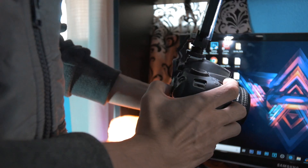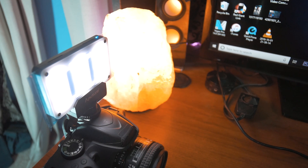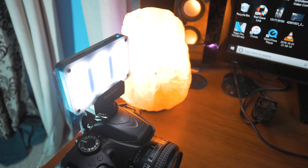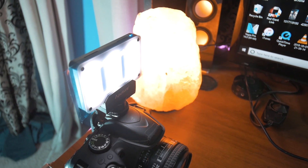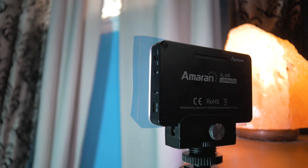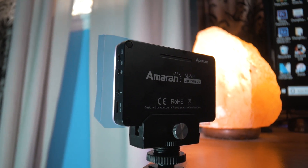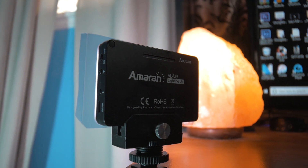Lighting is very important to make a good high quality video, and people forget about lighting a lot. In my opinion, lighting is what makes a video look professional and high quality. For that I recommend the Aputure AL-M9 LED — this little tiny LED is around 40 bucks on Amazon and it's worth every single penny.